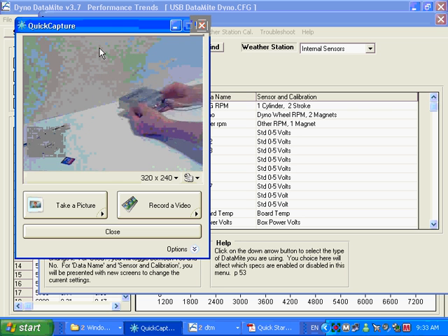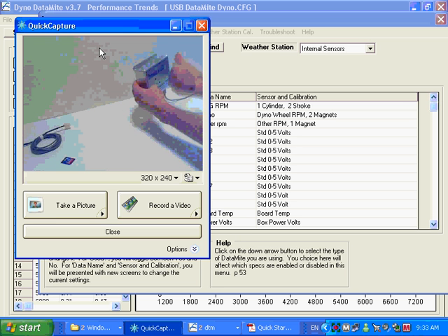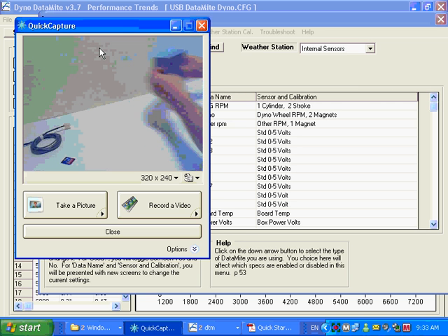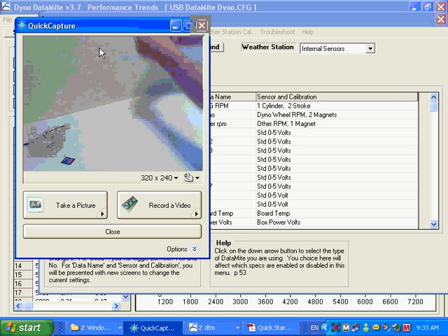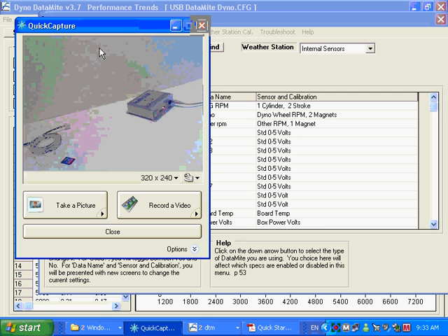You can mount it just about any way possible and then tell the software how you've got it mounted. The software has all the options with pictures shown. Once you specify the mounting orientation and which direction is the front of the car, it will know which axis corresponds to front-to-back acceleration, which is left-to-right acceleration, and which is up-and-down acceleration.